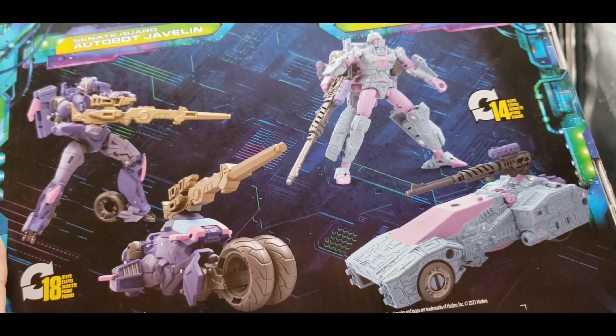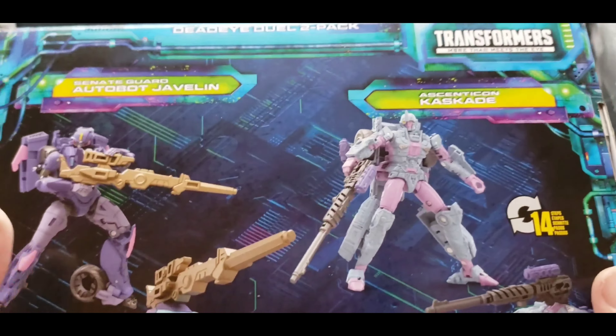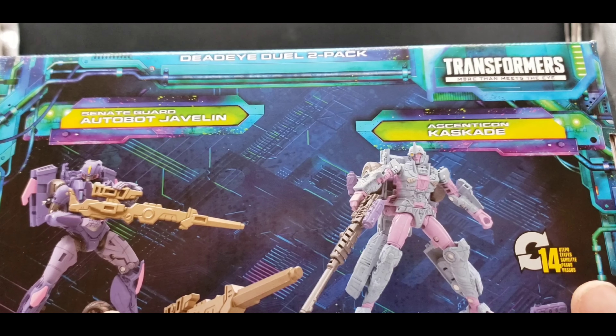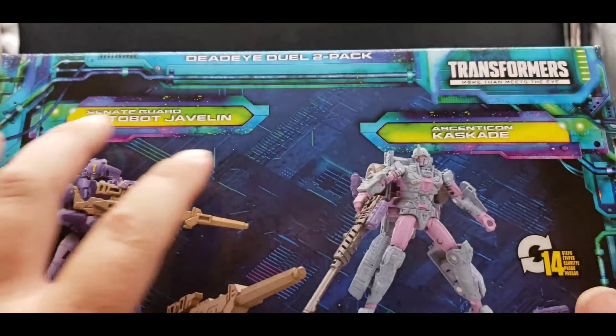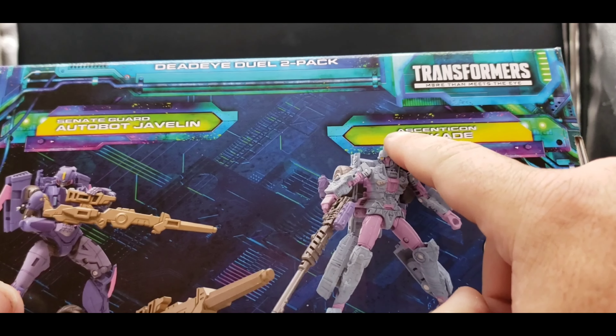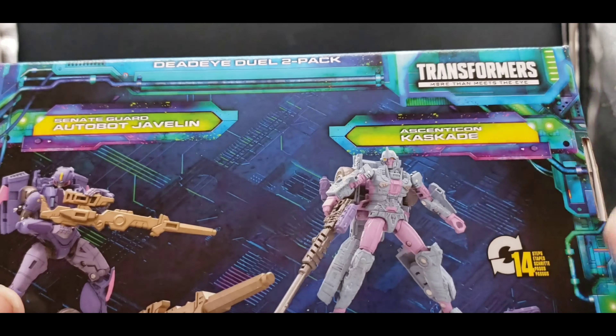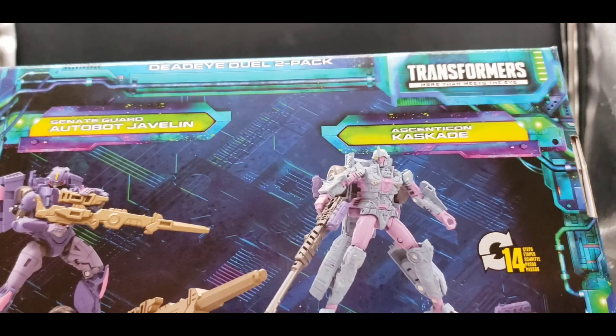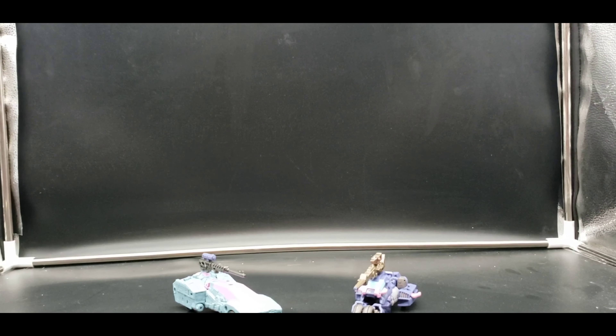I have not read IDW far enough to know all the details about these characters, but I'm guessing Ascendicon is what they were calling themselves before they became Decepticons. So yeah, that's it for the packaging — again, very cool.